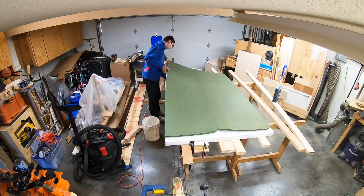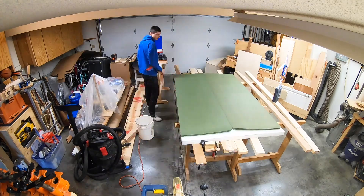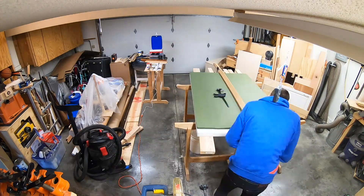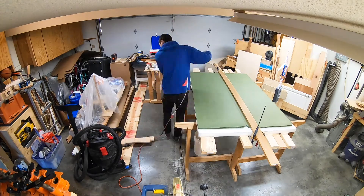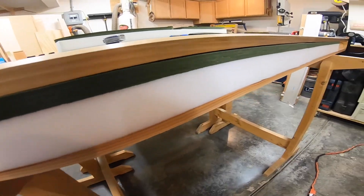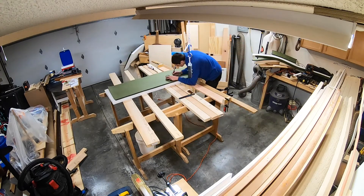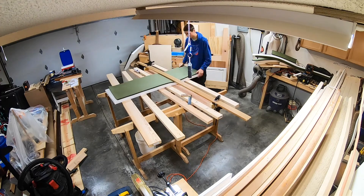First we need to cut the foam. I used a very creative technique which works very well. I marked the foam where I want to cut it, then clamped it between two straight wooden walls. The magic tool here is the electric bread knife. With it, it's very easy to cut the foam and get a very clean result. Just make sure the whole plate of the knife is parallel to the wood and you will get a very good result.